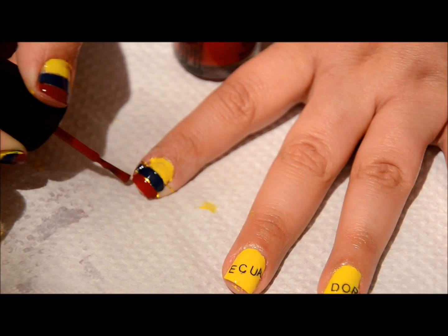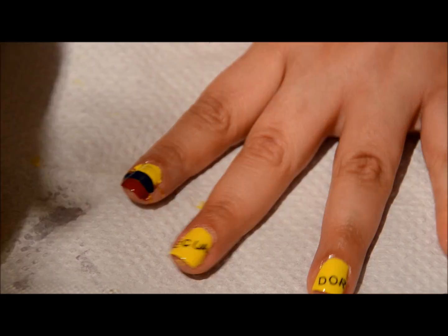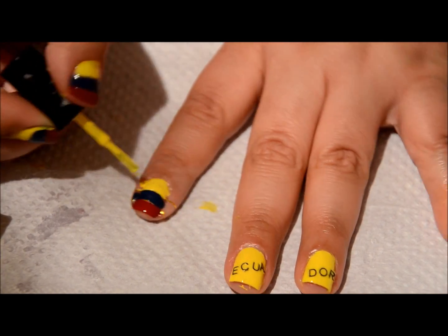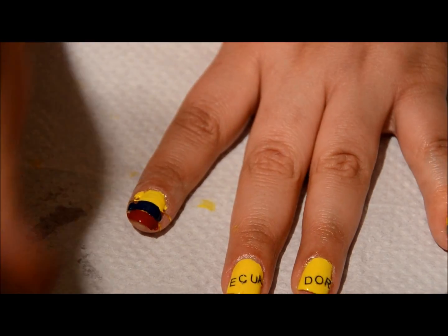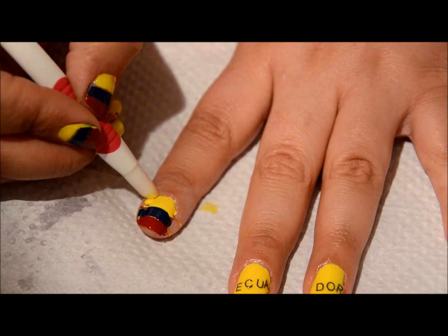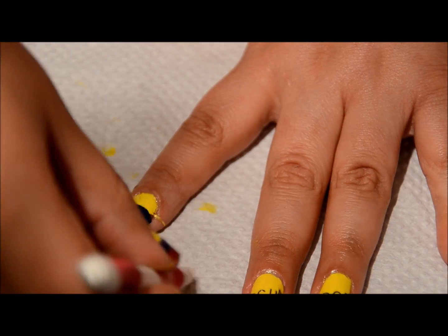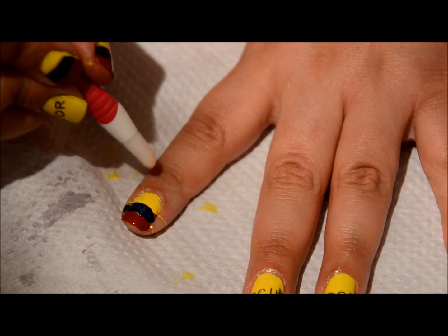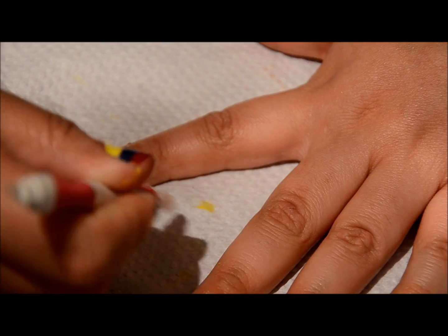The color I used on my other two fingers was that Sally Girl Canary color. Right now it looks horrible and that's fine — it's gonna get better, I promise. I'm just going to start cleaning it off. It doesn't have to be perfect at this moment because we still have to remove the tape, and having the tape there makes it harder to clean the edges, but I'm still trying to.